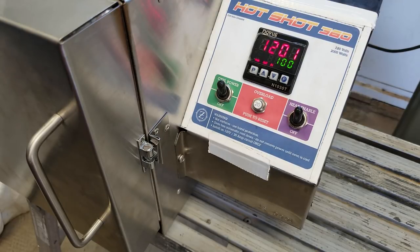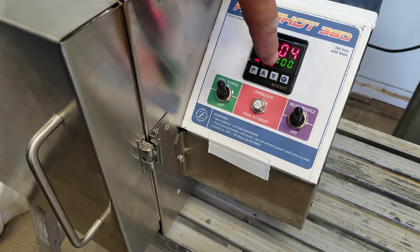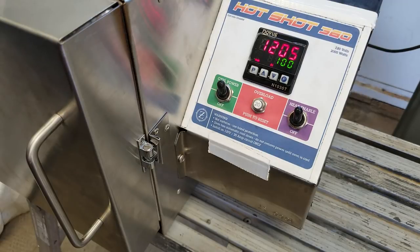We missed seeing it happen but we hit our 1200 and now you can see we're counting down for one hour. What's going to happen is we're going to run at 1200 for one hour. At that point it's going to remove the run command after the timer times out — it's going to remove the run command and turn off the element. The cooling fan is going to run as necessary to keep the oven cool whether it's idle or not.